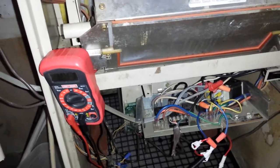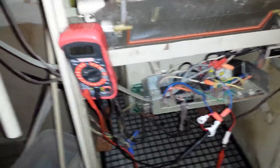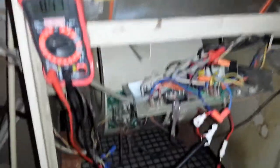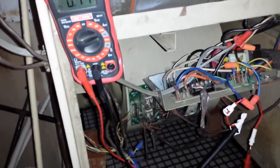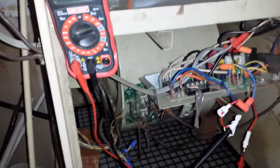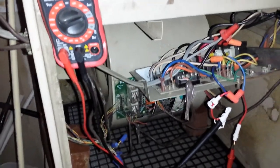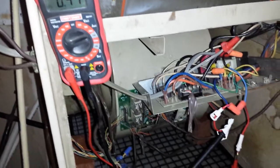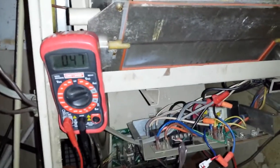I figured I'd take a break and clean up the video. In off mode — it's off at the thermostat — there is a 0.41 amp, which is 410 milliamp load on the transformer. That's it doing nothing.